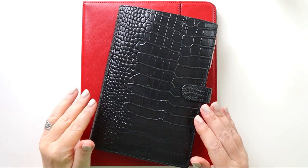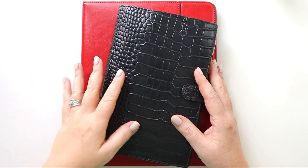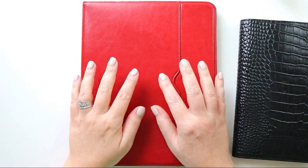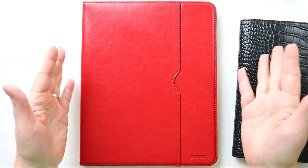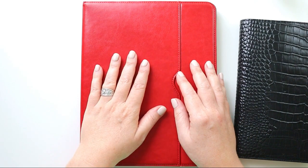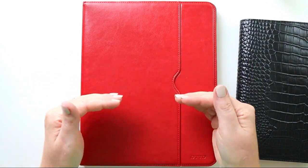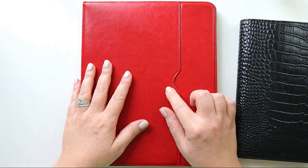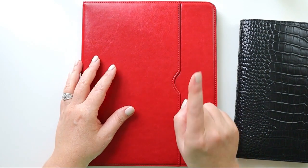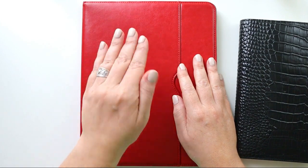First up on my list of three tools that have been so critical to success in work planning is my planners — note that I'm saying planners, plural. When I started out the year, I did a thorough detailed walkthrough of the digital planner I was using for work. I'll have that and all the supplies I'm talking about today listed in the description box below. It's a very detailed digital planner that I made myself.